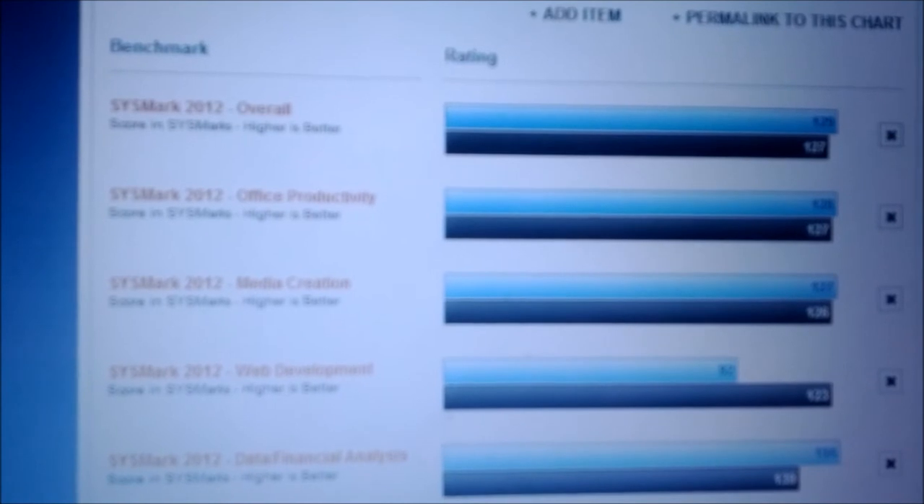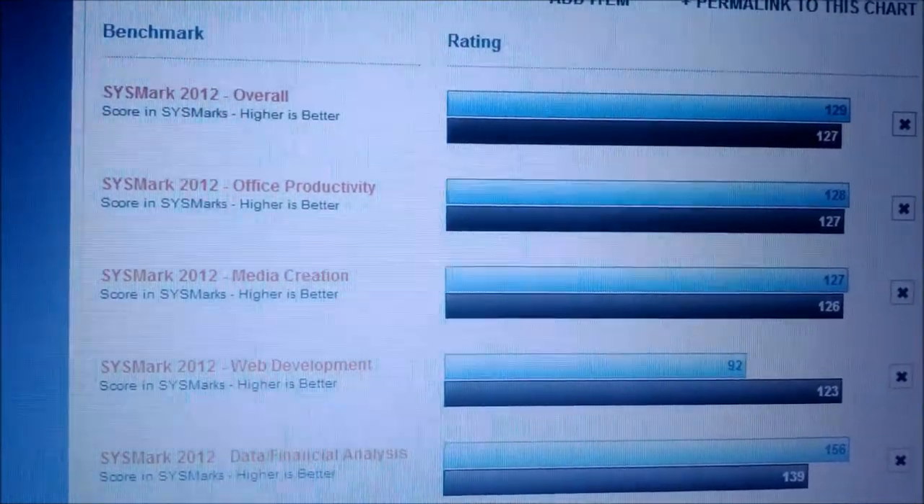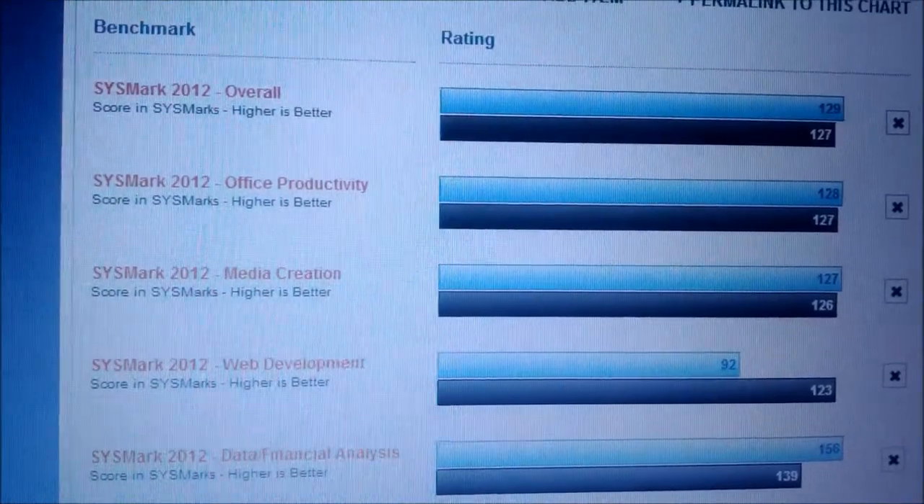So my opinion, I like the AMD one. But you make the decision on what you like — leave your comments on what you think. Now we're going to show you the benchmarks and some gameplay of both options. Alright, so the blue bar is AMD A10 and the black is the Intel i3. Here are some benchmarks from many different tests we did on the website.